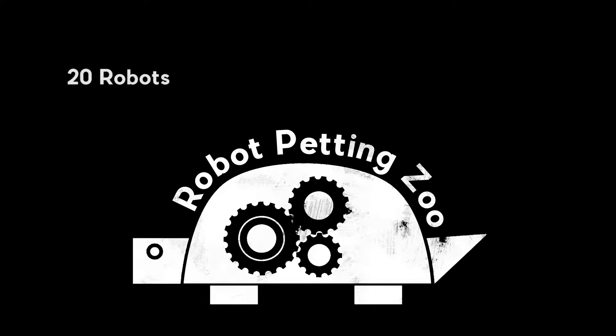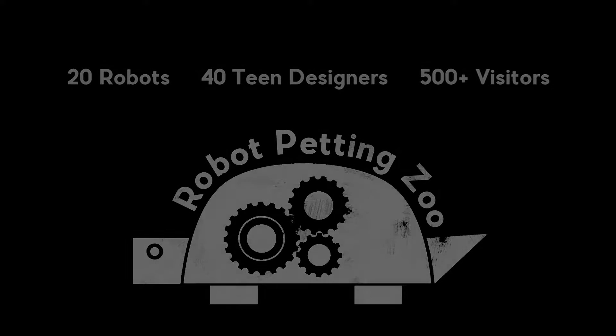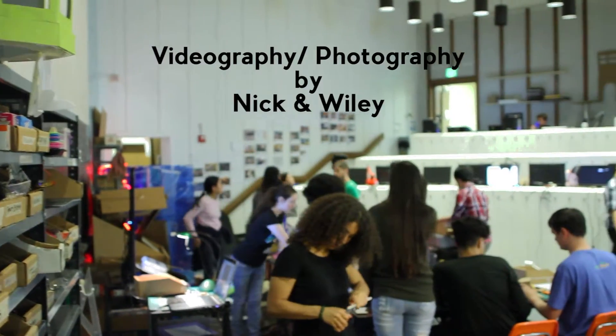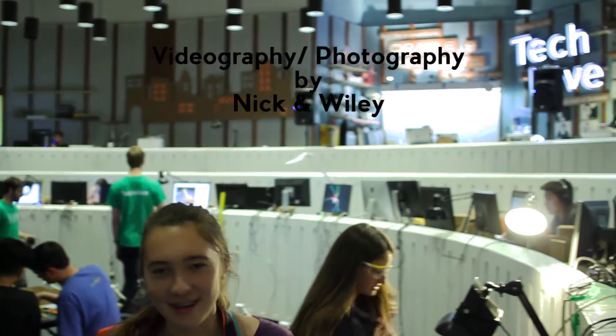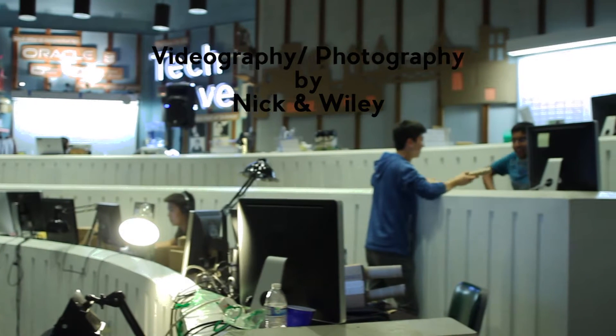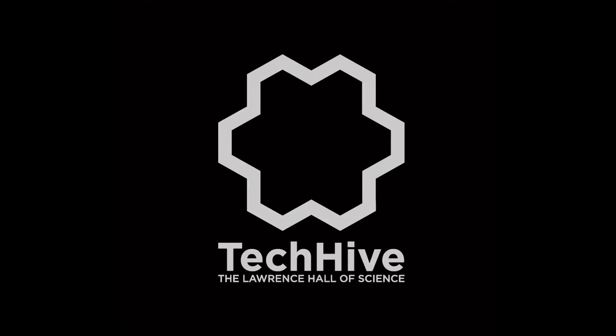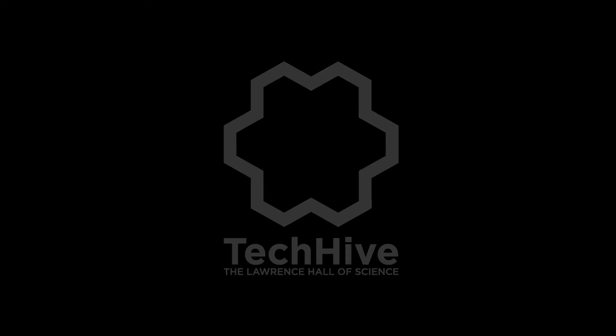I just got bored. Nice, thanks. Cheers, thank you.